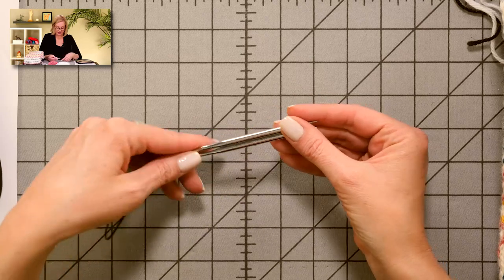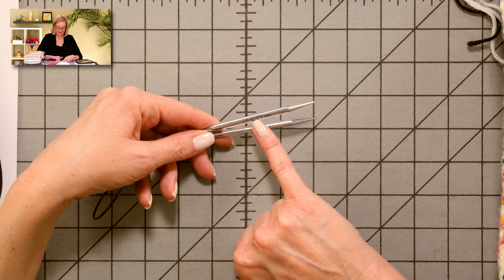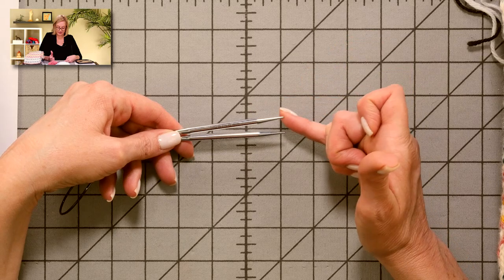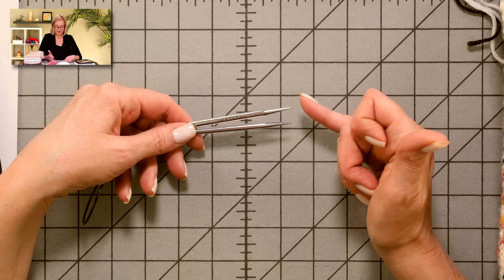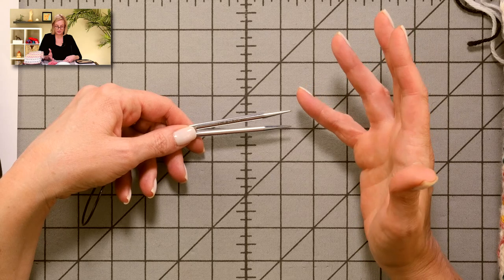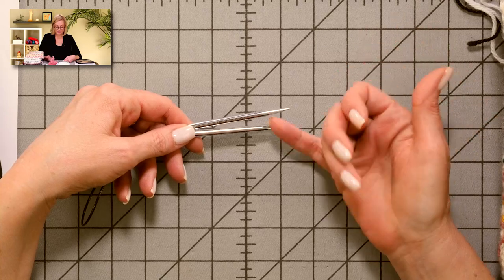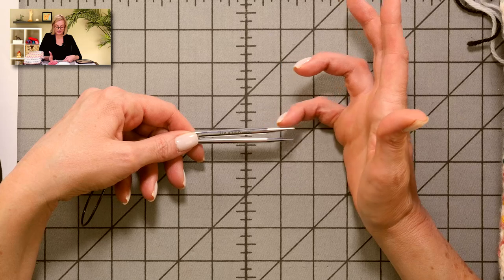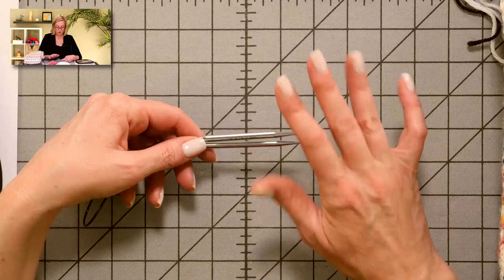These are the needles I'm about to start using. The Platinas are chrome-plated and very shiny. The US size and millimeter size are etched into the side, and they have a long taper with a nice sharp point. It is not as sharp as the sharpest needles other brands offer — not so sharp that you're going to risk splitting stitches — which makes them great all-purpose needles. The long taper makes it easy to work more complicated stitches, but they're not so sharp that they can only be used for lace.